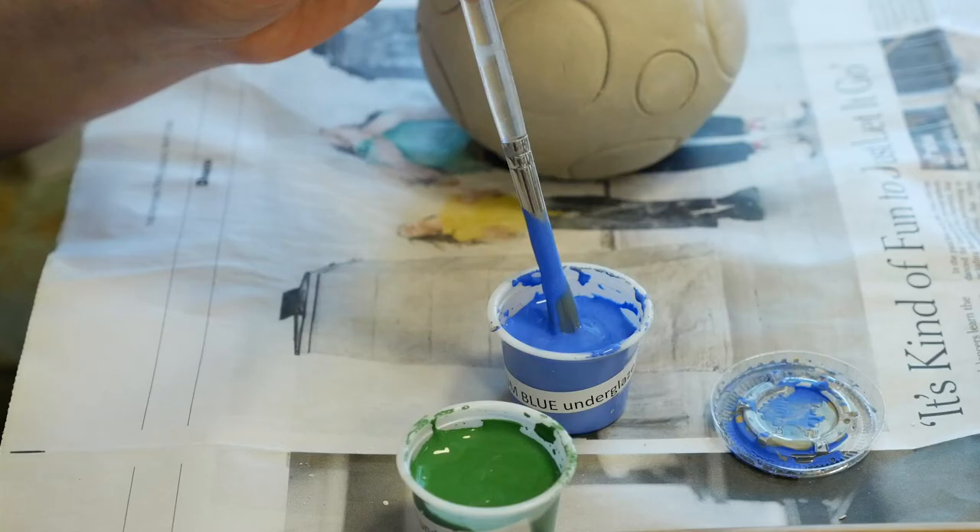My sponge water was getting really dirty, so I got some clean water, and now the black is coming off of the surrounding background a lot better.